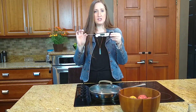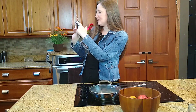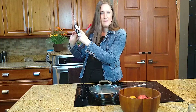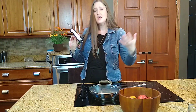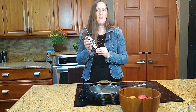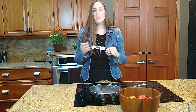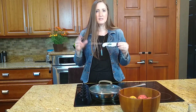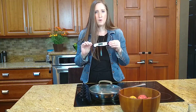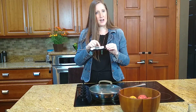This little meat thermometer is very accurate, it's easy to use, it has a waterproof body, and even has some little cheat sheets of what the ideal temperatures are for the different kinds of meats you're cooking — for different stages if you want your beef to be rare, medium, or well done, or if you're cooking lamb or pork. You can even use this to check soups or baked things.